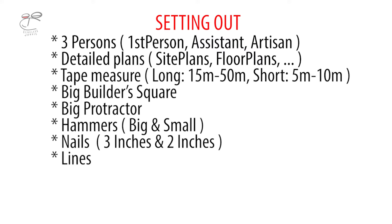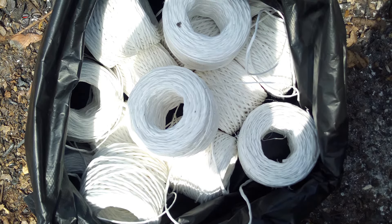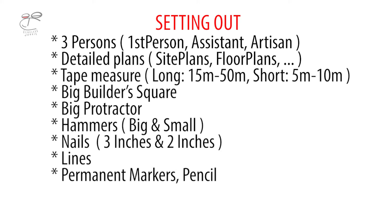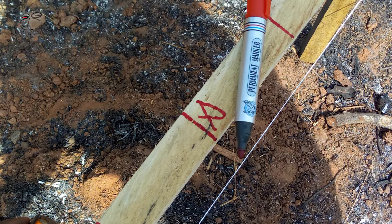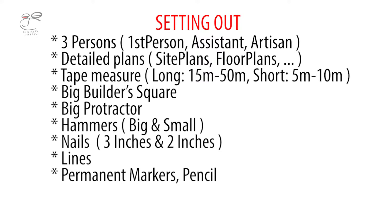And then lines — personally, I would recommend these white lines because they are very lightweight, go long distances, and don't sag, unlike the other counterparts. If you've been doing setting out or you've seen where it's been done, you'll know the ones I'm talking about. Then you need permanent markers — probably three or four will do to mark on the profiles. Markers or pencils will both work.